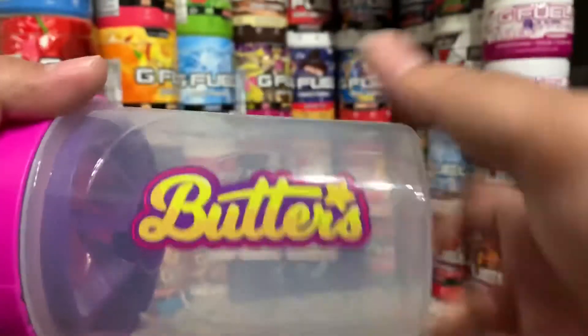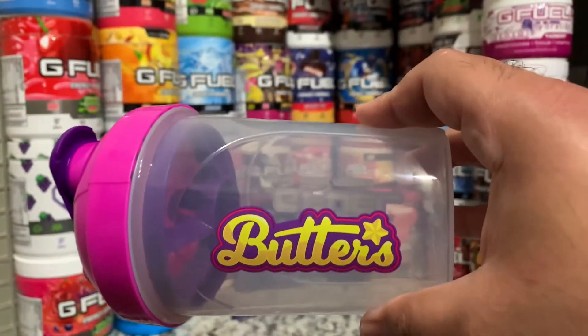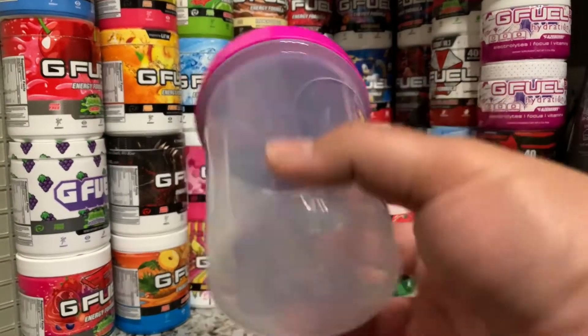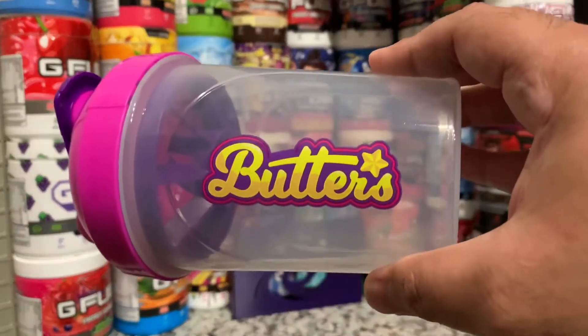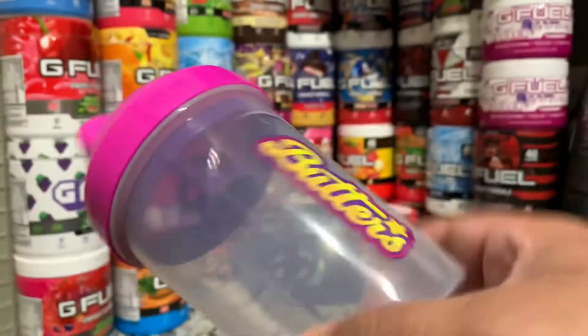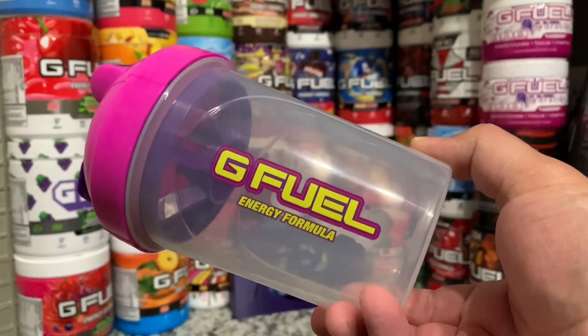Overall this shaker cup was really nice and it matched the collector's box really nicely too — the whole collector's box was kind of the same colors as the shaker. Overall, this is one of my favorite ones. My moon pie one is my go-to right now, but I'm going to have to retire it soon because the G Fuel logo is starting to wear off on the back. I don't want that to keep happening.